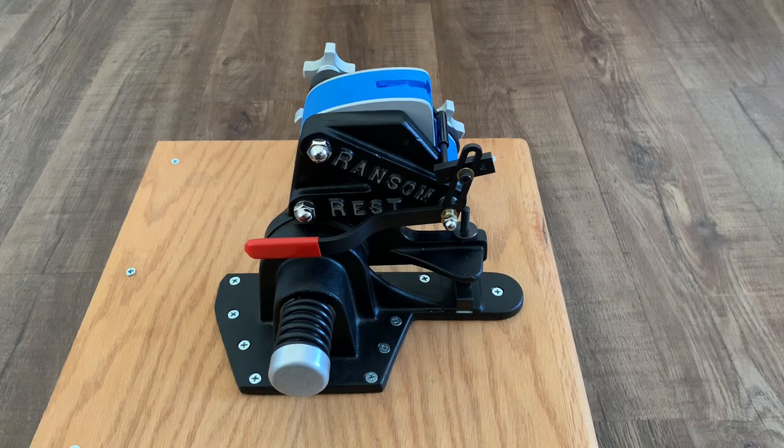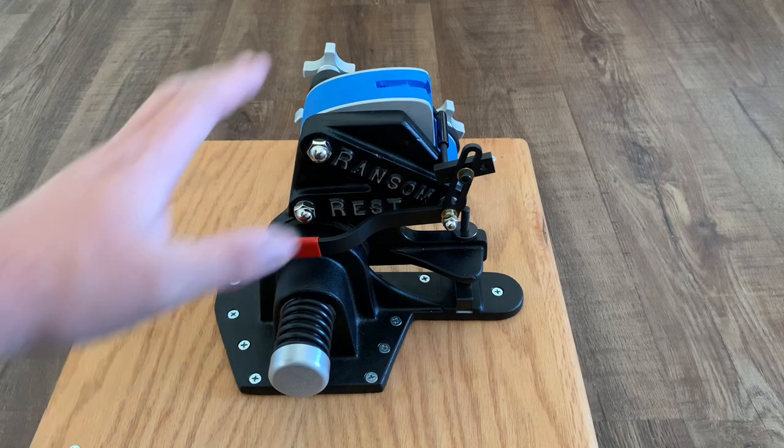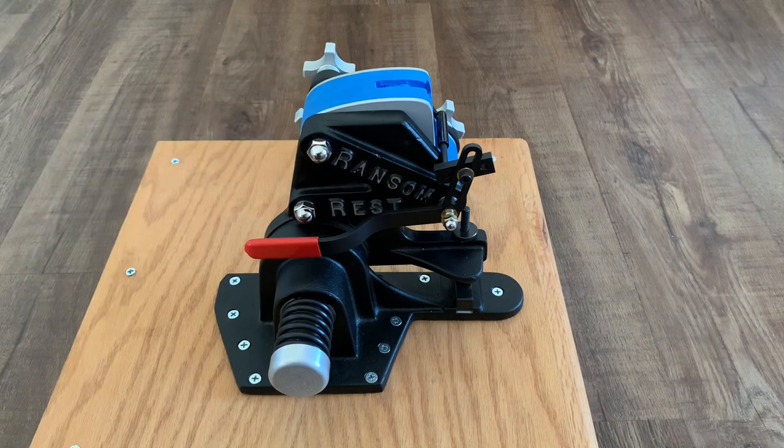The way I'll be doing this without human error is by using the Ransom Master Series Pistol Rest from Ransom International. I have to tell you, this is an incredible machine. I'm going to put a link down in the description to their website, Ransom International, so you can check it out and some of their other products.